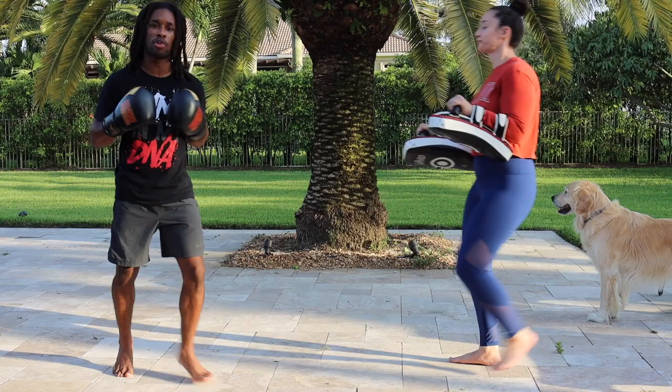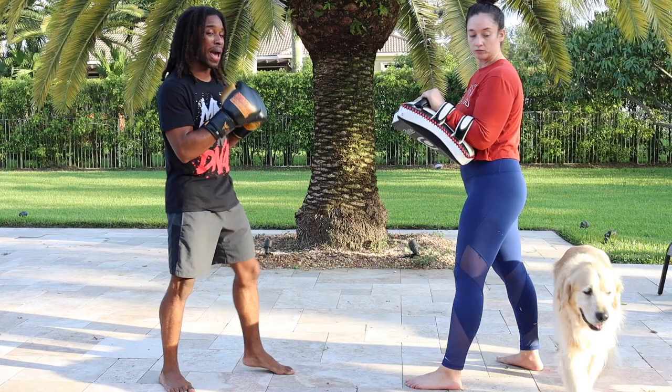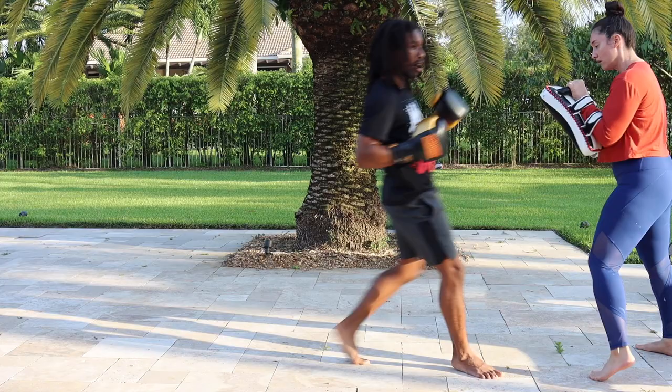So all together, we're going to go jab-cross, step into that switch kick, lead hook, roundhouse kick — and we're going to go live. Let's get it.